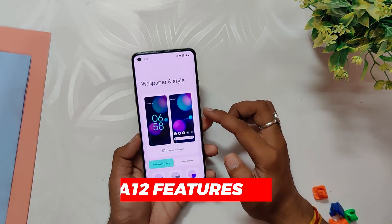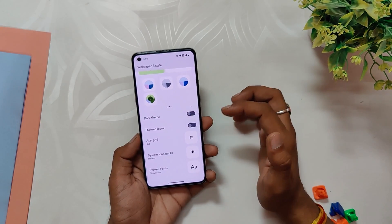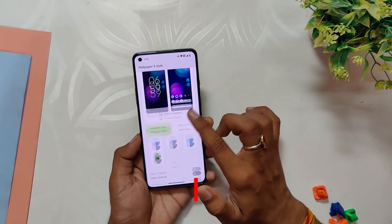As an Android 13 based ROM, it boasts a plethora of exceptional features such as Material You theming, updated UI and transitions, 100 mode, and more. Rest assured every feature functions seamlessly without any hiccups or glitches.